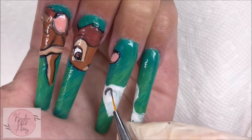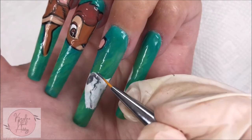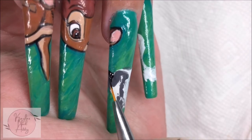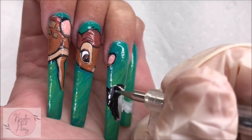Now I'm moving on to Flower the Skunk. I started with a gray color to get down the proportions, but it kind of didn't matter. Once I loosely had an idea of where I wanted things, I went ahead with black and filled it all in, leaving a spot for the eye, and also adding some black to the body.